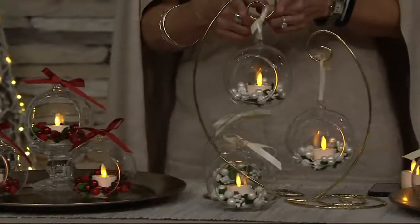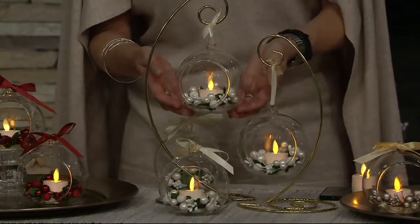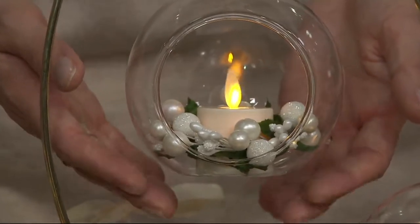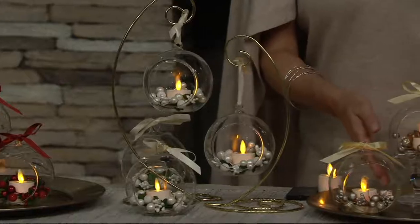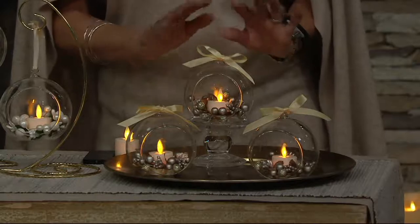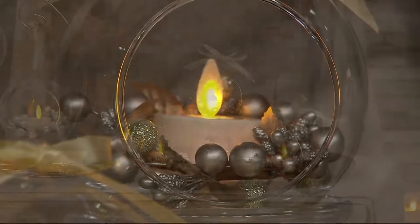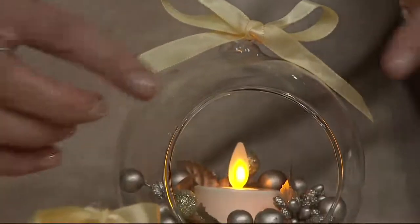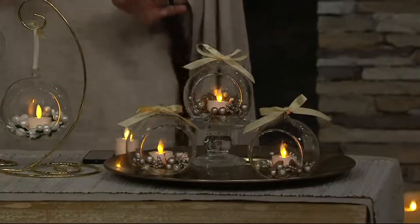We also have them in the pearl — this is like a soft cream. Think of your favorite pearls. When you look at that wreath, you'll see a mixture of little berries with a pearlescent shine and gorgeous shimmer, and look at the flicker of that beautiful Luminara candle. Last but not least, we have them in the set of three in the champagne. Nice and soft around, no sharp edges — what a gorgeous addition these will make anywhere in your home.